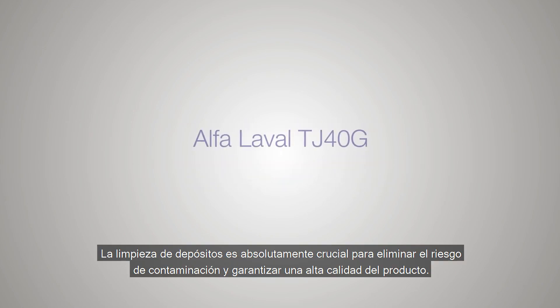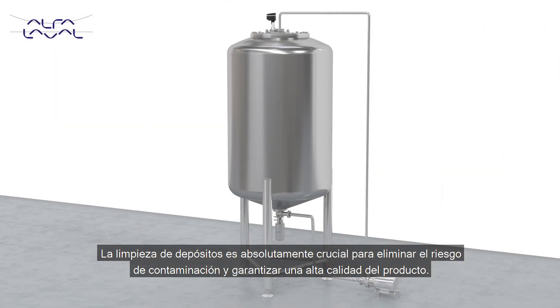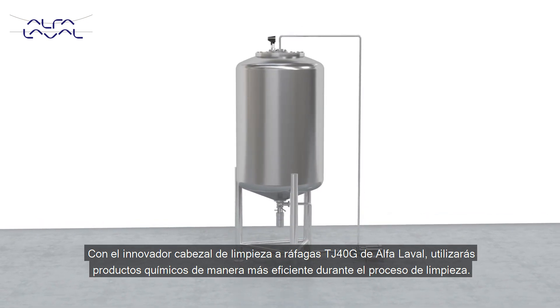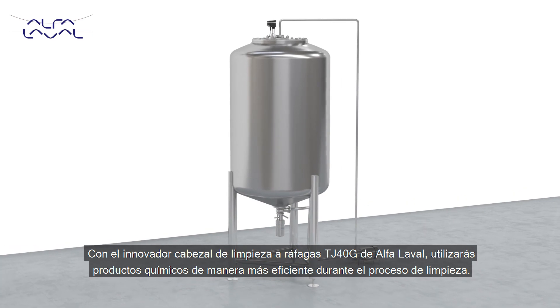Tank cleaning is absolutely crucial in order to eliminate the risk of contamination and ensure high product quality. With the new, innovative Alpha Laval TJ40G Burst Nozzle, you will utilise chemicals more effectively in your cleaning process.